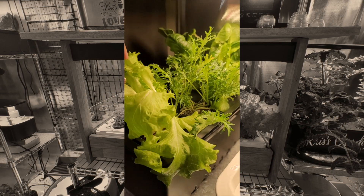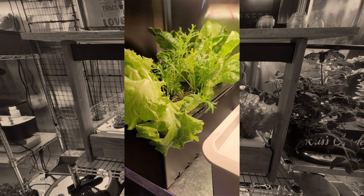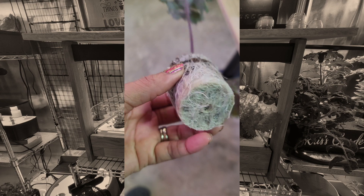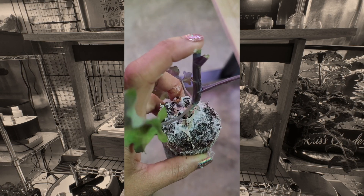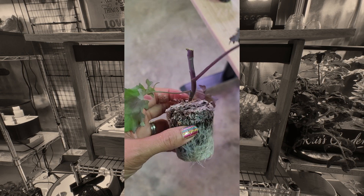This tub is filled with about a gallon and a half of water and a teaspoon of MaxiGrow. Red kale — same deal, bound roots. But again, you can save these plants. I'm hoping I can save this one because it got chopped kind of hard. We will see.